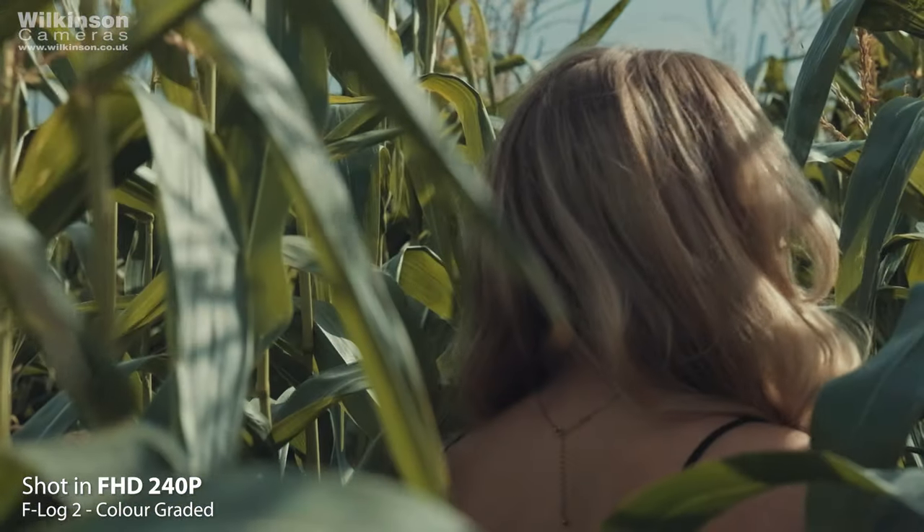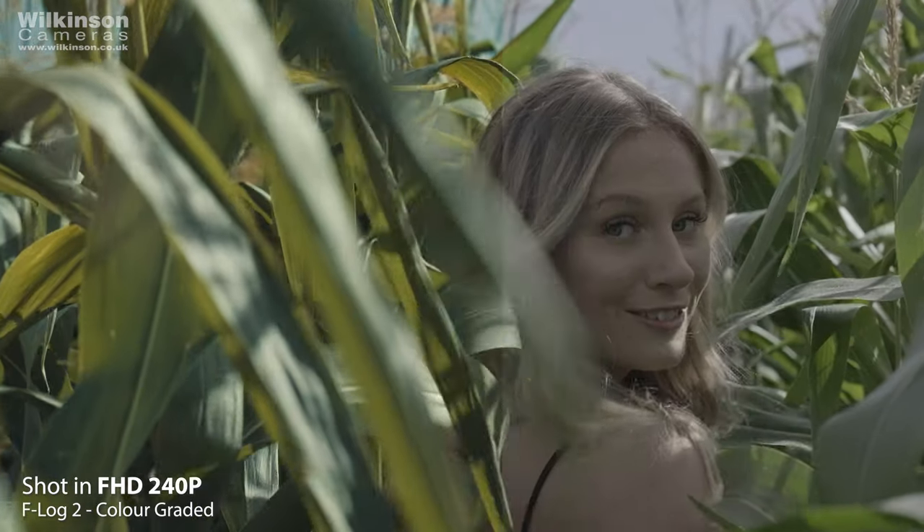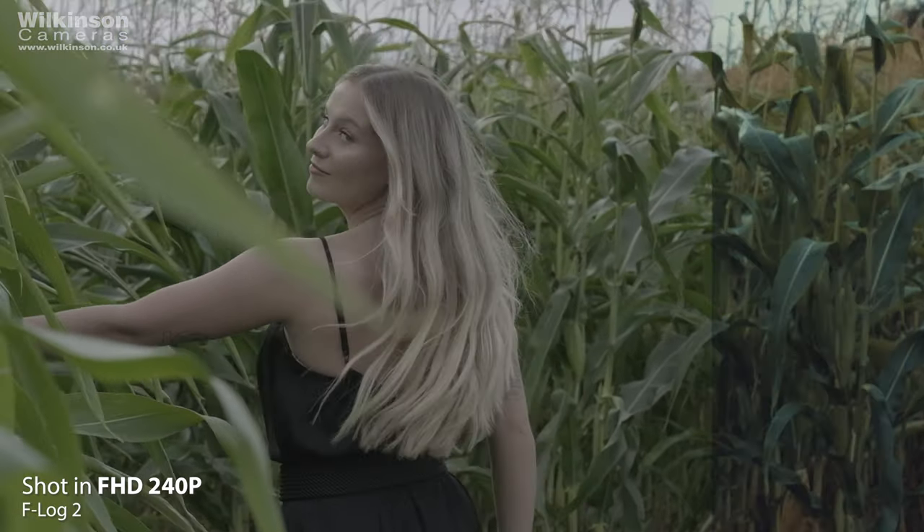Referring back to F-Log2, you can really see a difference in the colours, highlights, shadows and overall contrast in the before and after. For someone with little knowledge of colour grading, F-Log2 was incredibly easy to grade and allowed me to achieve my desired creative look for this shoot.